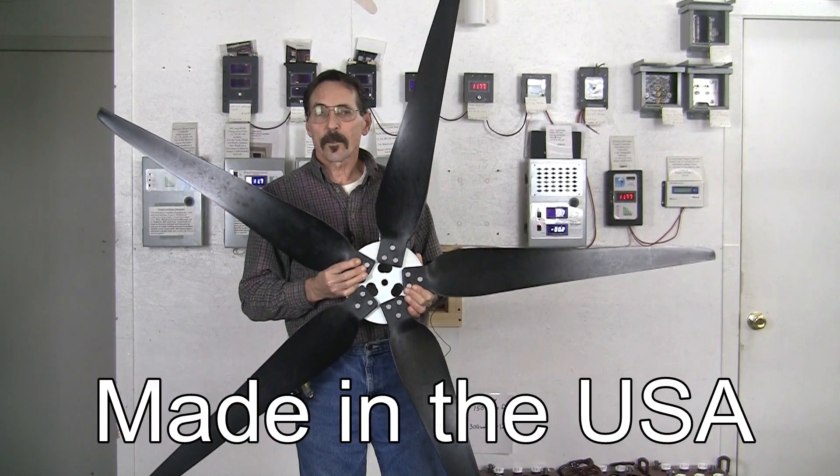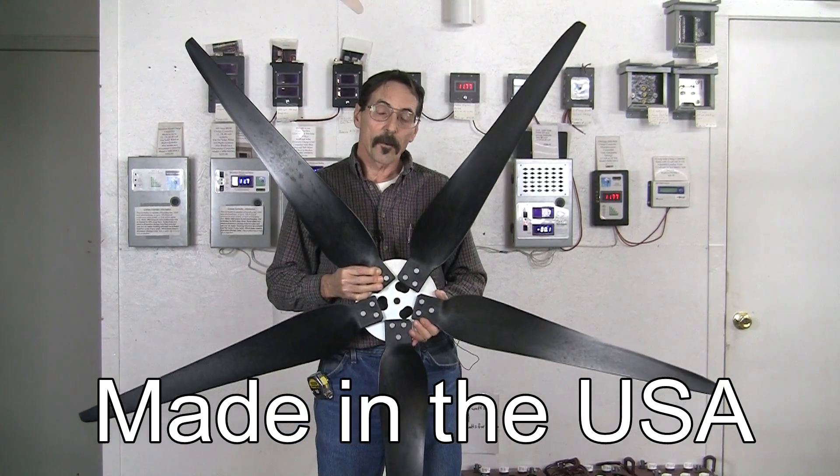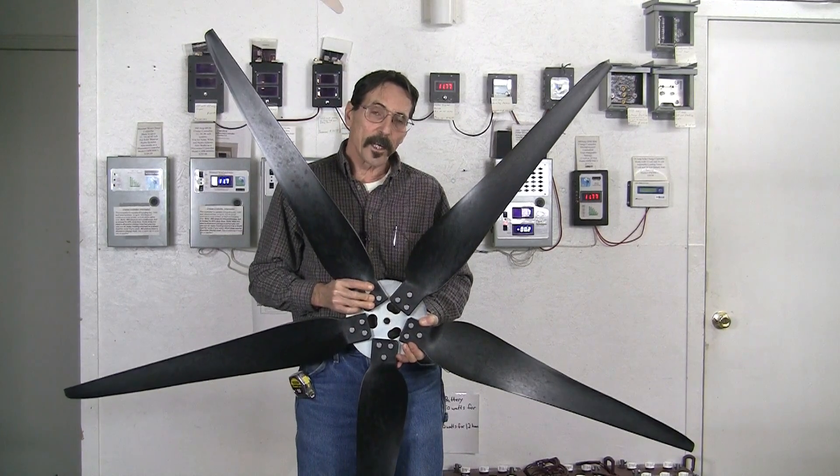This is how we are selling the Raptor Generation 5 wind turbine blades. They are going to come in 3 and 5 blade sets with a 3 and 5 blade hub. But we are also going to sell individual blades — 3 blades and 5 blades all by themselves.